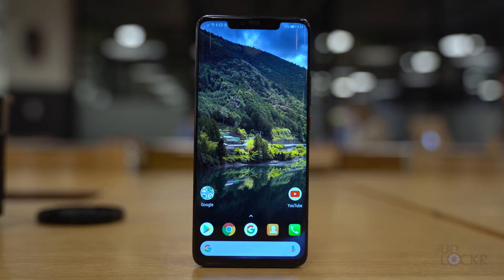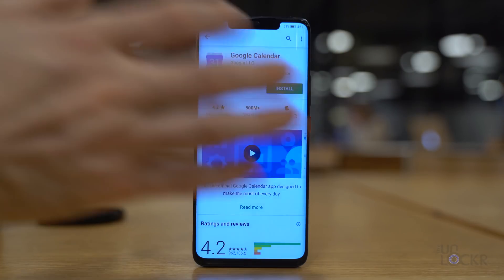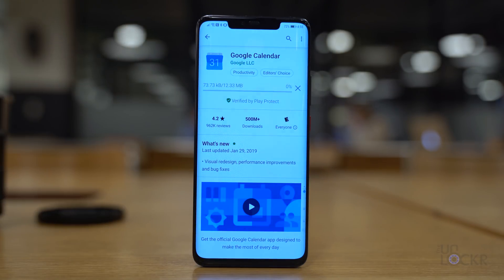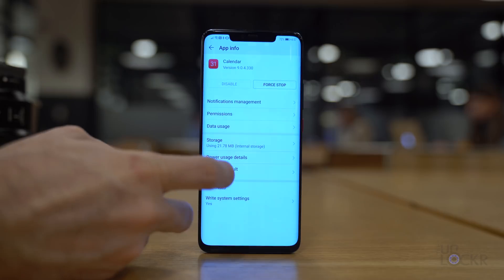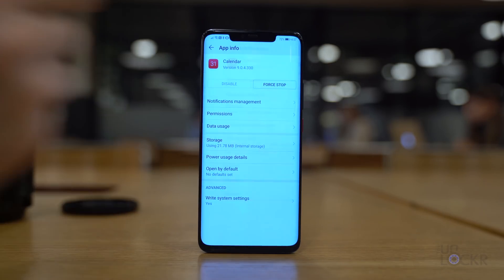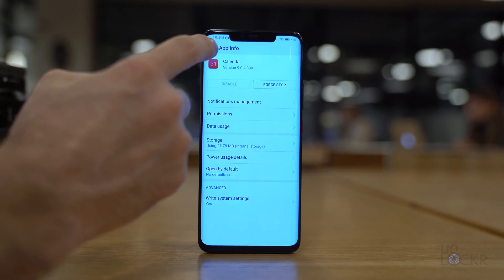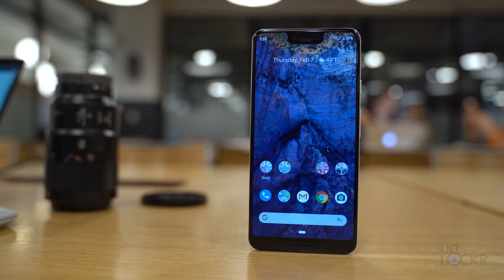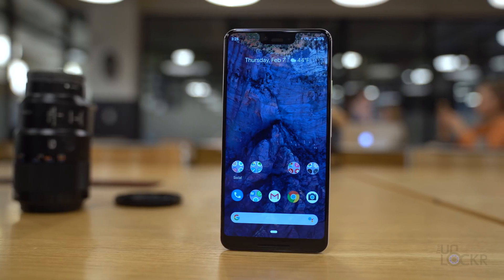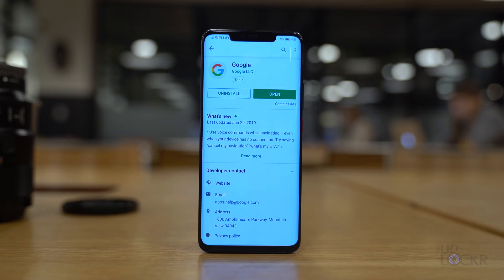For the calendar, let's use Google Calendar instead of Huawei's. Head to the Play Store, search for and install Google Calendar, then open it and set it up. Once set up, go to Settings, then Apps, tap on the calendar with the red icon, tap Open by Default, and Clear Defaults. Also tap on Notifications and turn those off so you don't get double notifications from both calendar apps.